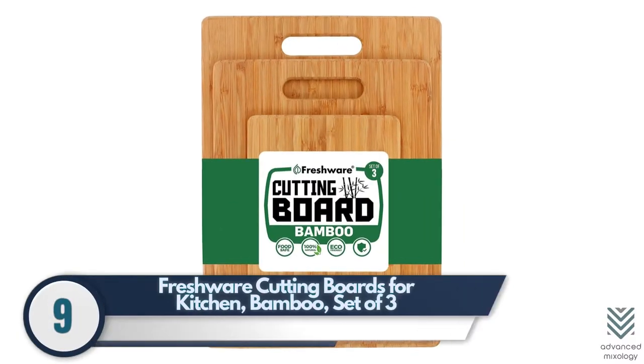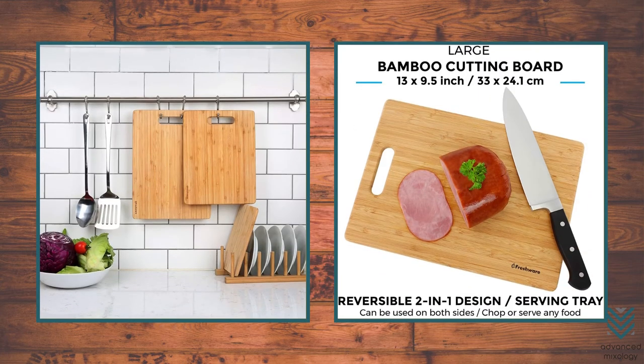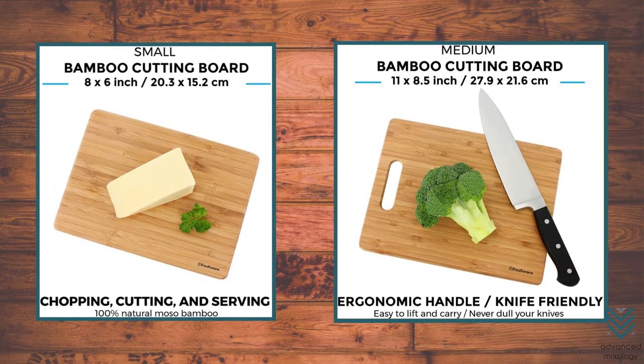Number 9: Freshware Cutting Boards for Kitchen — Bamboo Set of 3. Freshware cutting boards are made from 100% organic antimicrobial Moso bamboo, which is BPA-free. Unlike other boards with only one cross-section, this type has three layers of bamboo with rounded edges and a hole for hanging to save space. The board will not crack easily due to the durability of its high-quality material.